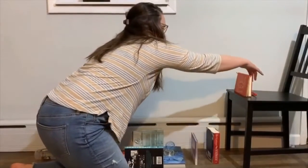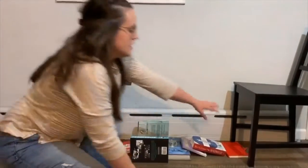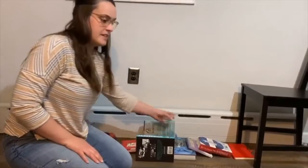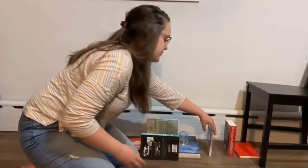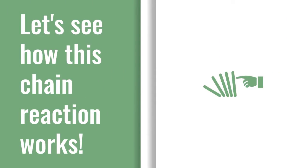Let's see if that works. I'm going to test out this one. This book knocked over one, two books — these two books — to send the ball rolling down the ramp. I tried that several, several times to make sure that my books were going where they needed to go. Once you try out each step along the way, you're going to try it again all together to make sure that it works. Let's see how this chain reaction works.